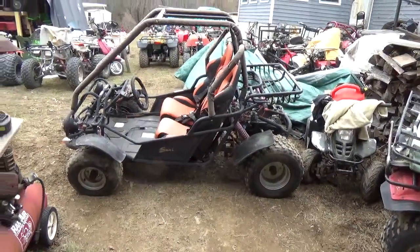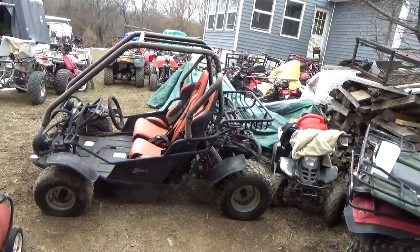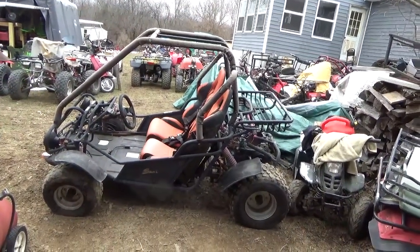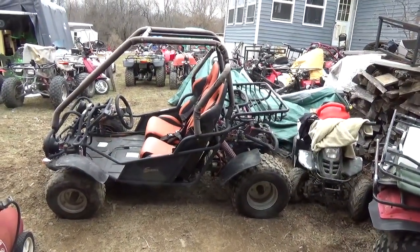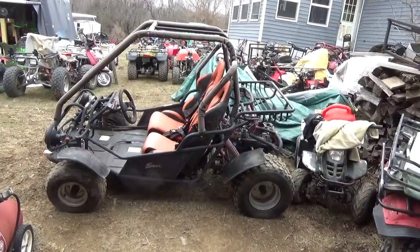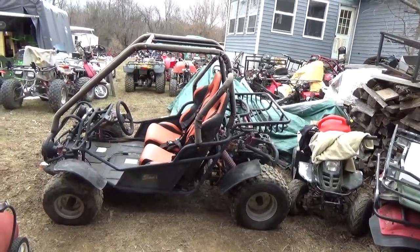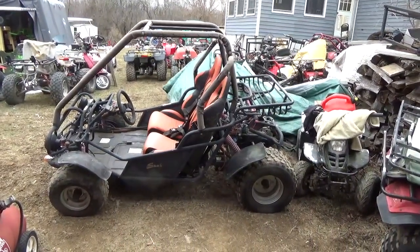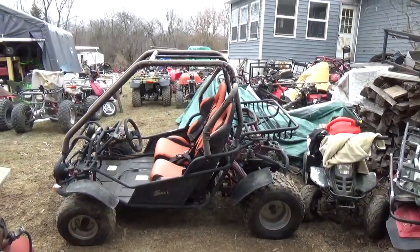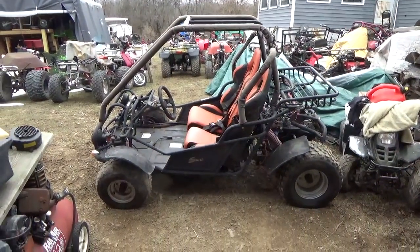That's everything I know about this. If anybody finds one of these, I hope this helps fill in the blanks. They all appear to be the same whether it's a Sun L, Carter, Trail Master — all this China dune buggy stuff seems very much the same. It's just whose name they put on it this week or this year. Thanks for watching, commenting, subscribing, and pushing the thumbs up. Take care, folks!